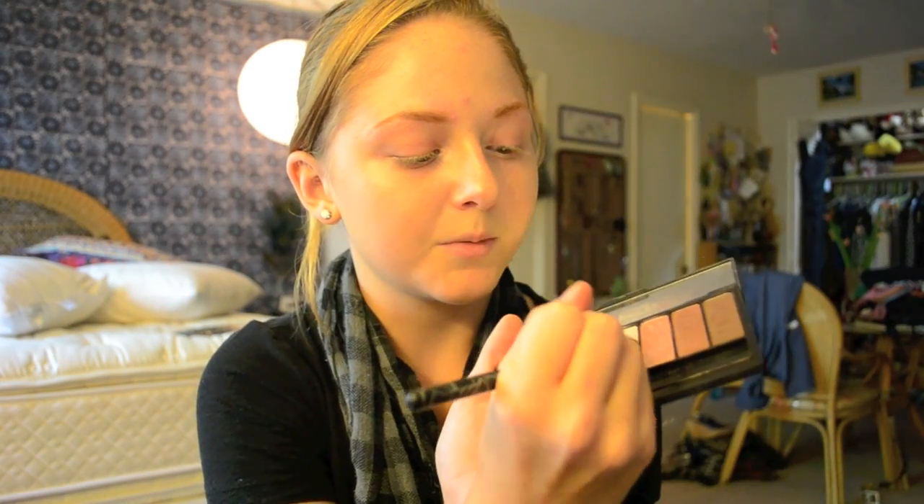Starting with a Kat Von D brush, I'm going to take Clay, which is the lightest color, and put it all over my lid, even up to the highlight. I'm patting the eyeshadow on — a lot of girls use a windshield wiper motion, but that gives you a lot of fallout. Patting it on presses the eyeshadow down onto your lid so you won't have as much fallout and it'll stay on longer. Then I'll switch to our medium shade, Downtown.